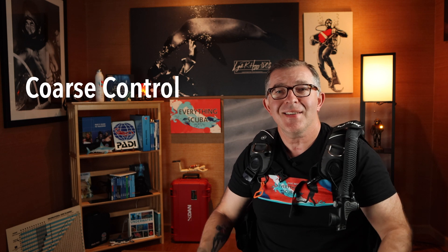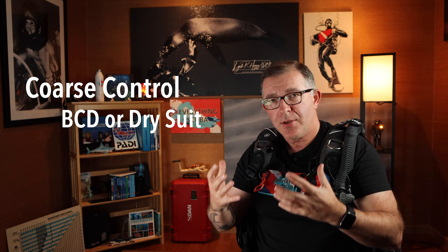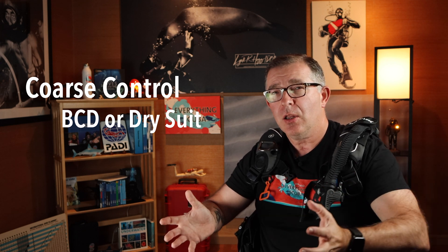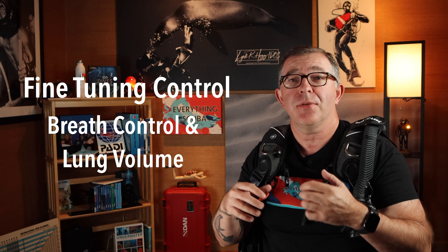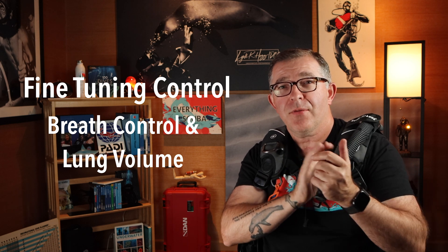The coarse control of buoyancy is achieved through your BCD or dry suit. As you're descending and want to arrest the descent and remain close to neutrally buoyant, you add air into your BCD to increase its volume and get close to neutral buoyancy. Dry suit divers add air via the dry suit valve to increase dry suit volume for the same effect. The fine tune control is through breath control and lung volume — deciding how much air to let in and out of your lungs is the main determining factor on your position in the water once the coarse control is set.